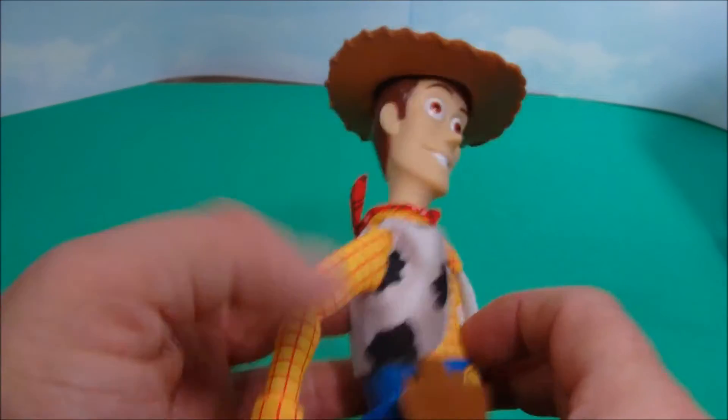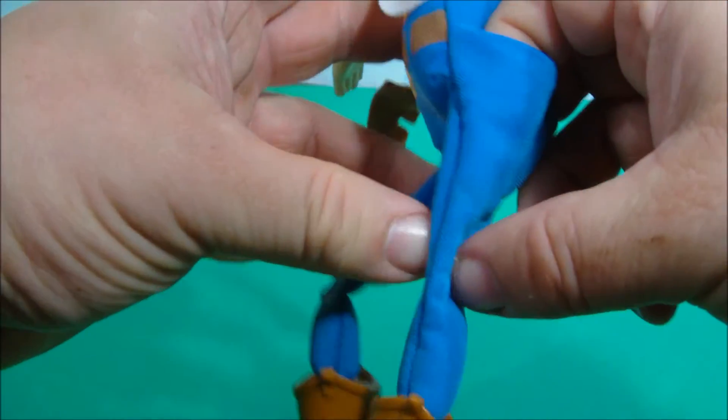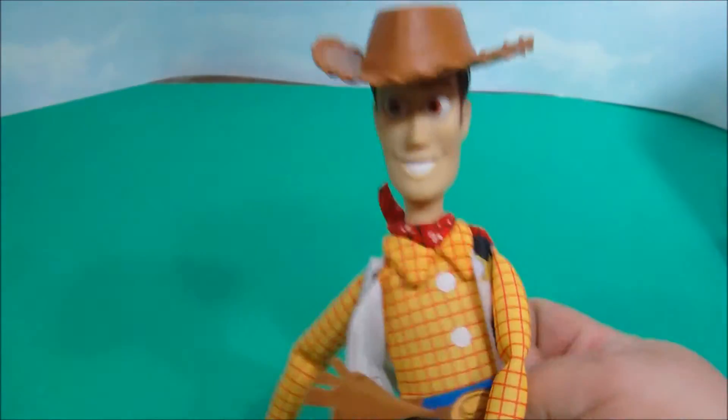Last but not least is Woody. You put your fingers down in this part and they're supposed to go all the way down here, but we know the story. He's pretty cool. Howdy, howdy, howdy.